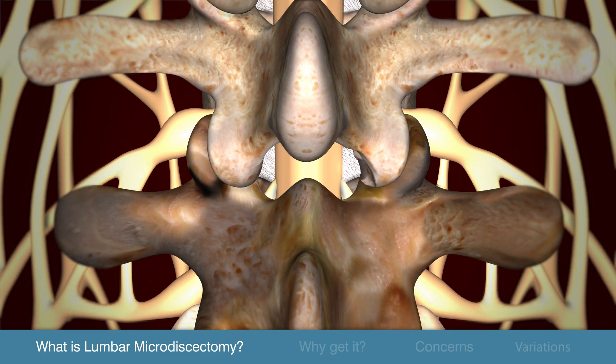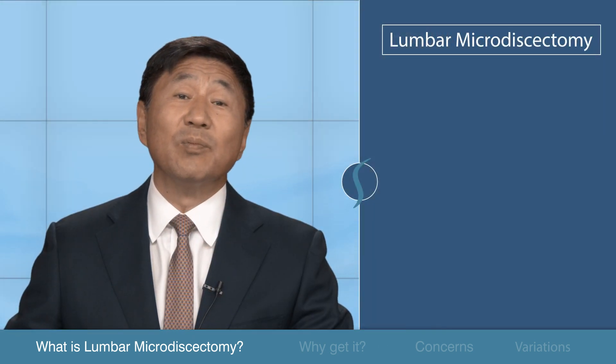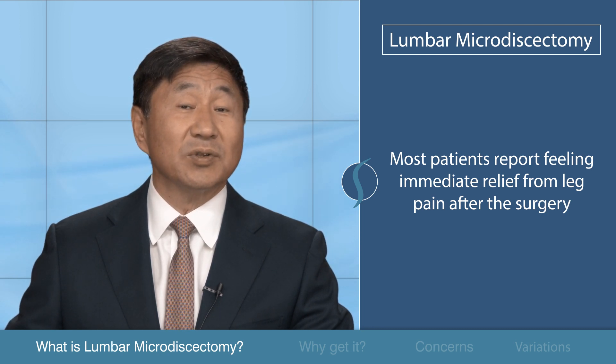The muscles are returned to their original position and the incision is closed back up. While it normally takes several weeks or months for the nerve roots to fully heal, most patients report feeling immediate relief from leg pain after the surgery.